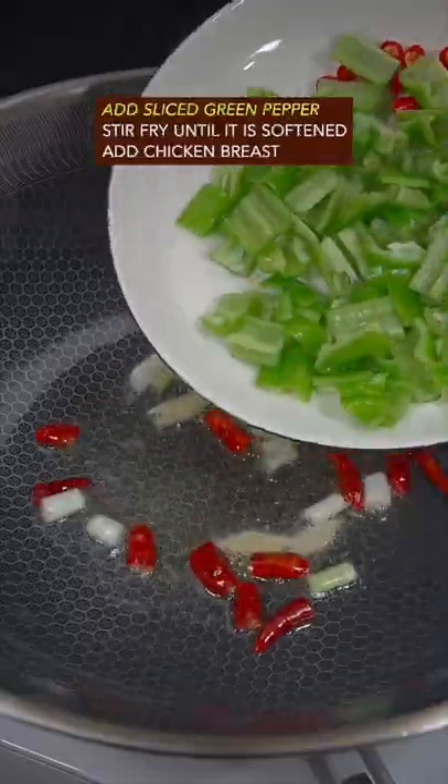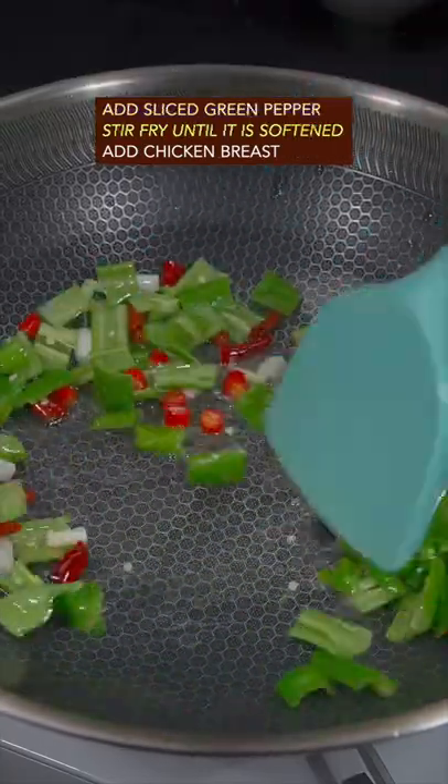Add scallion, ginger, and dried red chili, then sliced green pepper. Stir fry until softened, then add the chicken back in.